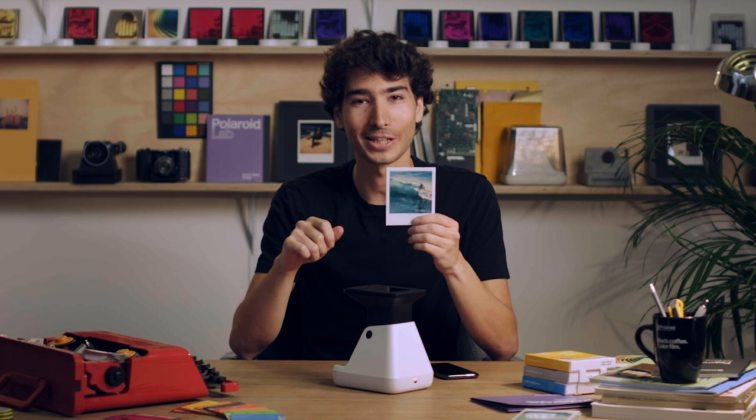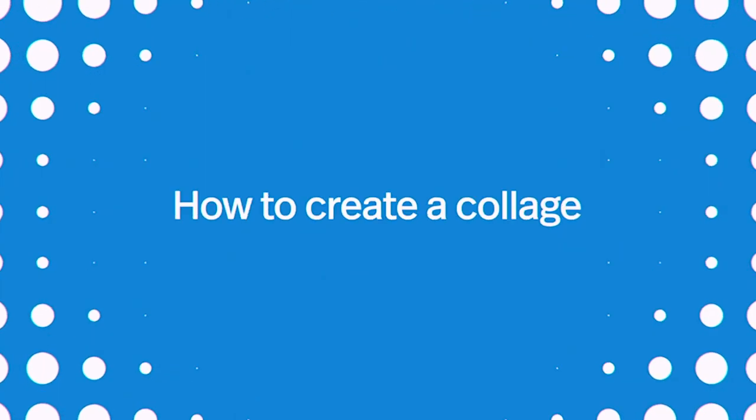I love how one idea can become many. Inside the app, there are plenty of creative tools to bring your ideas to life. Let me show you the collage feature.